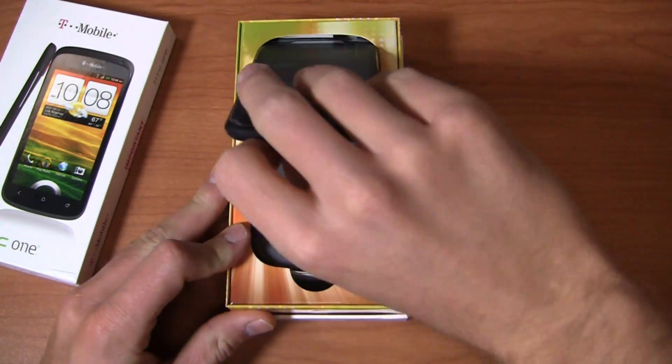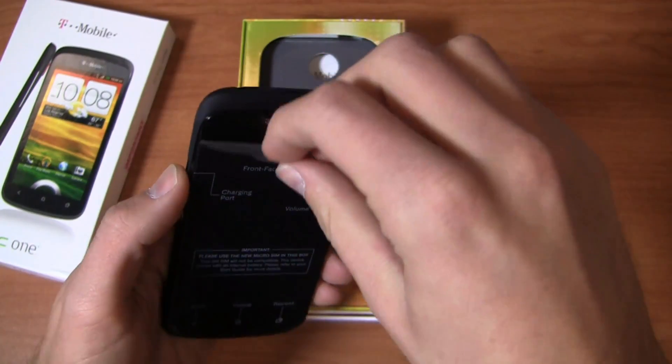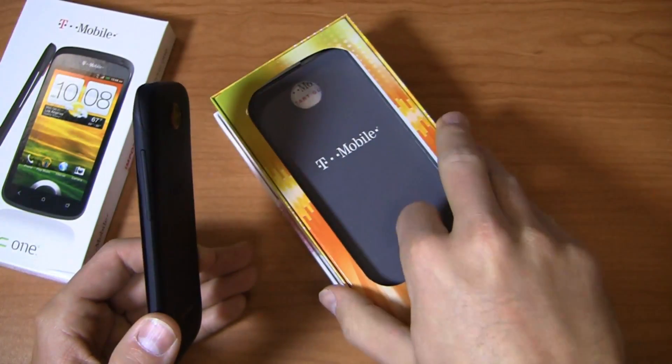Unboxing of the HTC One S here in a nice new black color — micro arc oxidation, developed for use in satellites. But before we get too far into it, give some love to our boys at Best Buy Mobile for giving us devices like this for use in our One Paul Bandit giveaway game.